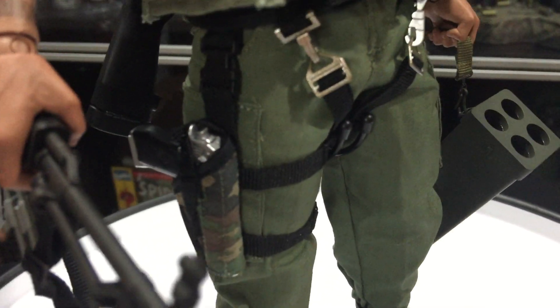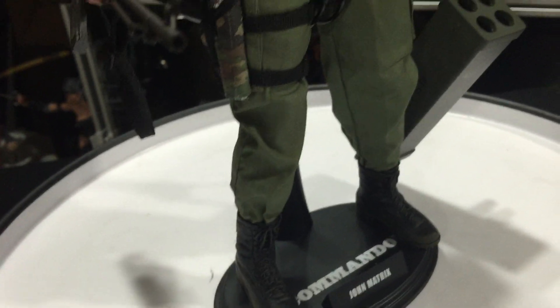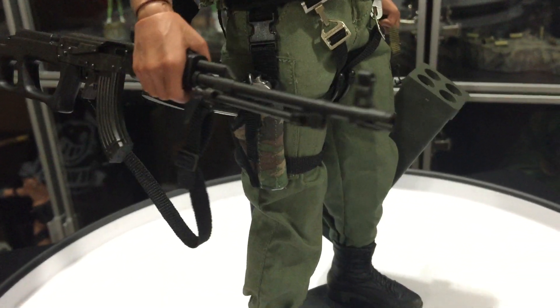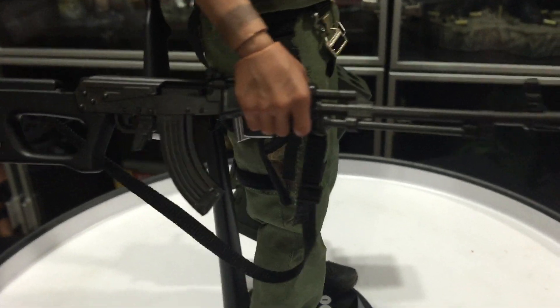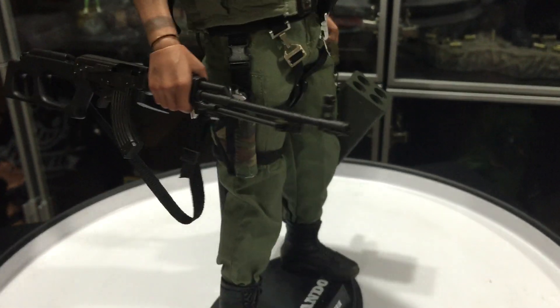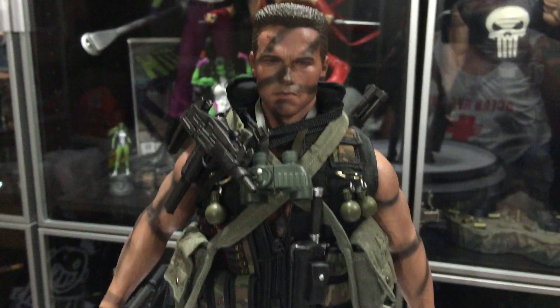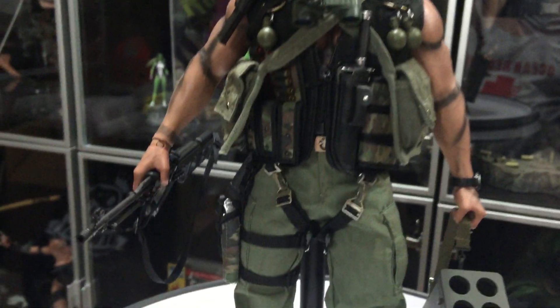He has a Desert Eagle in the holster, which took some time to strap in, so I'm not going to take it out. But you can actually cock the weapon — it shows the little bullet in the chamber. This rifle is functional too. I kind of like the pose I have him in; it looks like the part of the movie where he's just going to war and has everything.